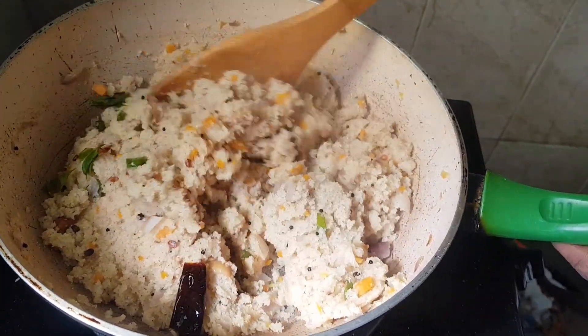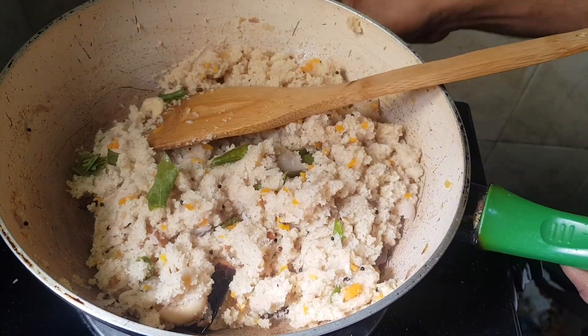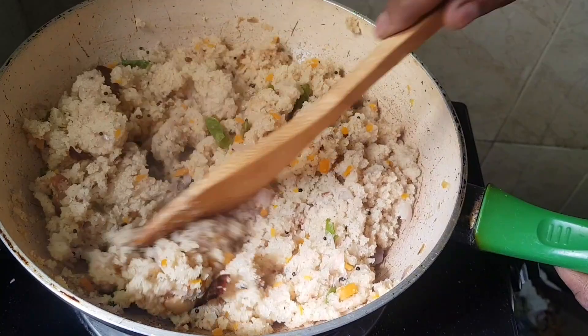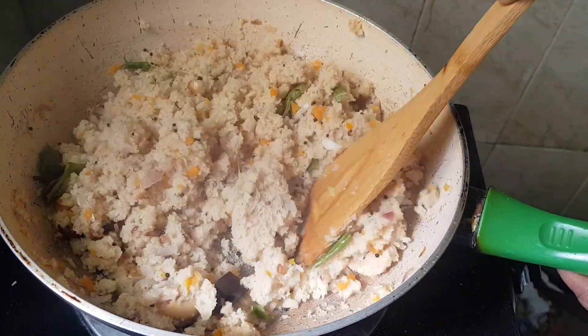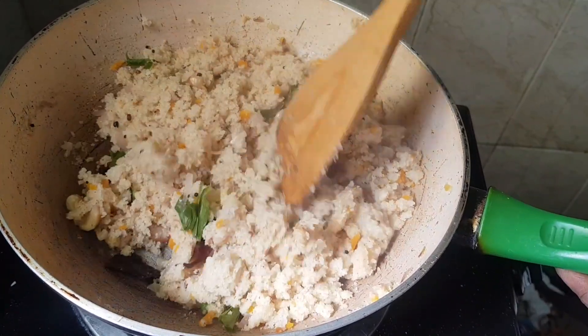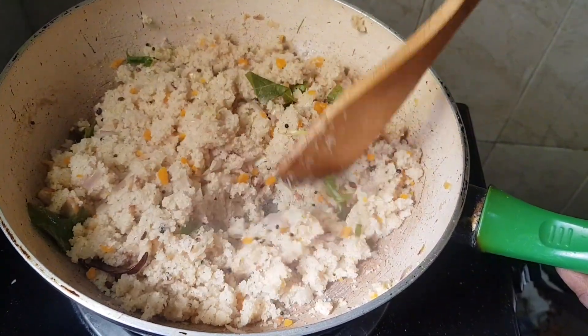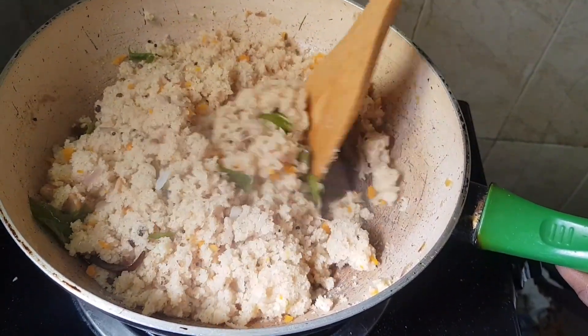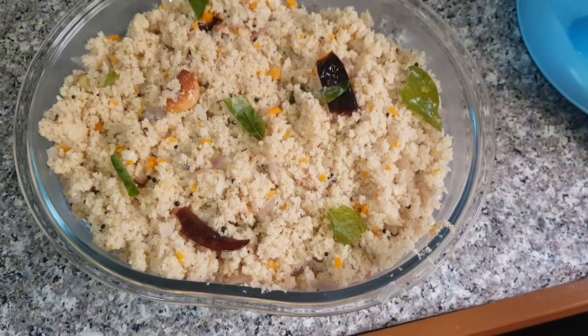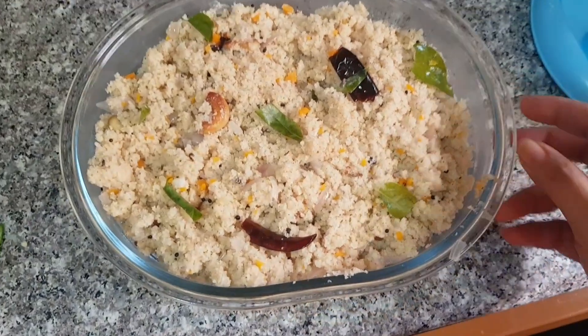So delicious, guys! It's very healthy. We have to mix it all. It's already done. Now we have to transfer this one. All right guys, we are transferred already.